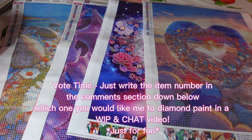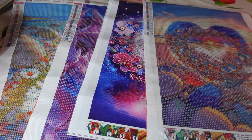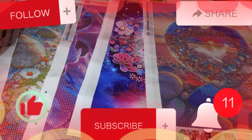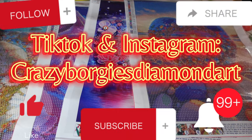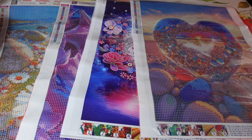Thanks so much for joining me for today's video. I'm not sure what Rio's doing — she's having some sort of mental breakdown over here, doing weird flappy noises — she's just very very grumpy today. Please like, subscribe, share, comment down below, follow me on TikTok and Instagram on Crazy Borgies Diamond Art, and hit the little notification bell. Please let me know in the comments which one you'd like me to work on in a whip and chat.